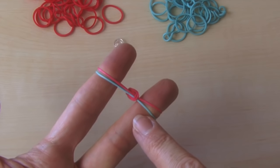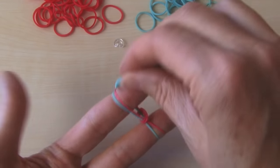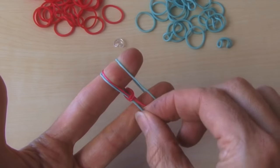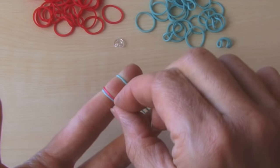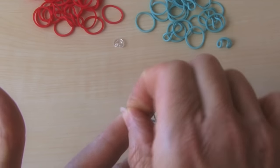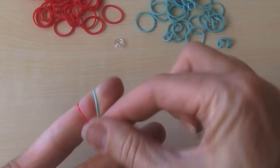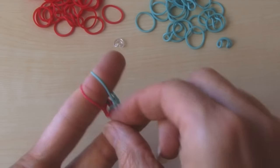So now your bottom color is blue, so you want to make that your top color as well. Put that straight across. Take your bottom color over. Take your bottom color, which is the blue, bring it all the way over. Now we slide it down, same order again.